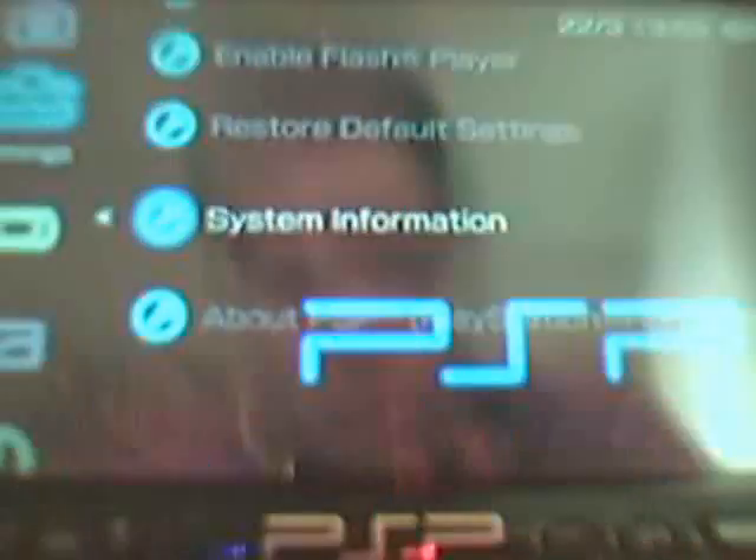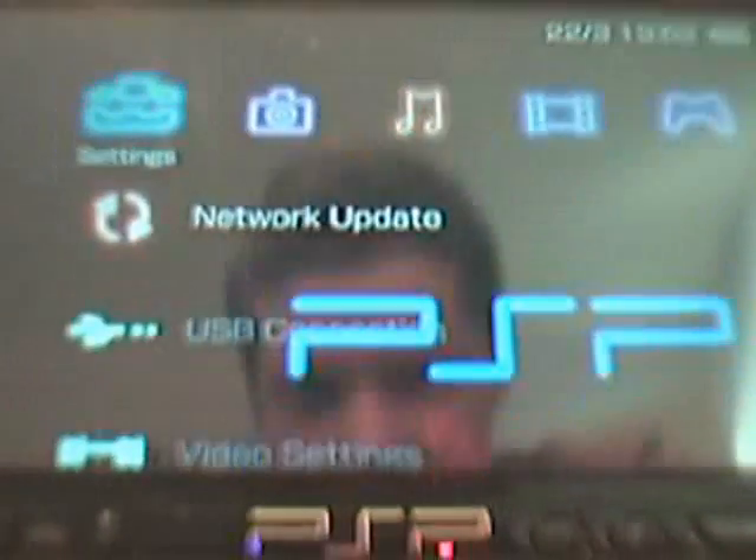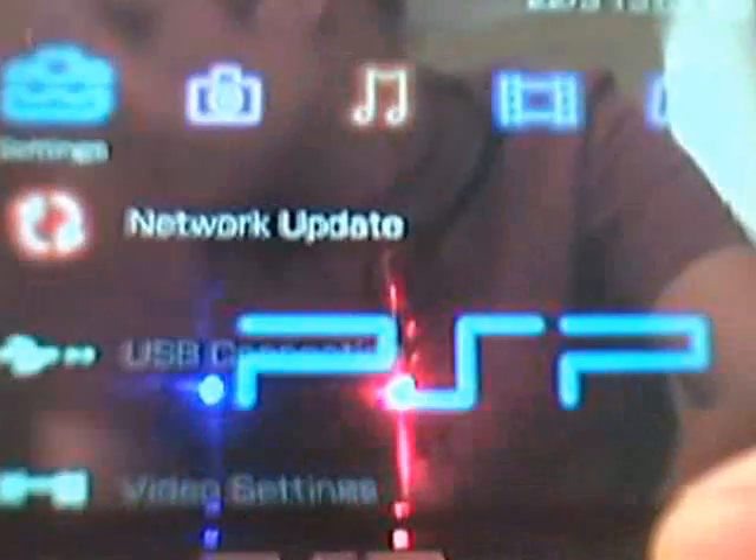Now, what you need to do is come out of here, press Select, and if you've got M33 firmware, you'll see this menu here. It's the M33VSH menu — it's very difficult to see, but I'll just make it out a bit.